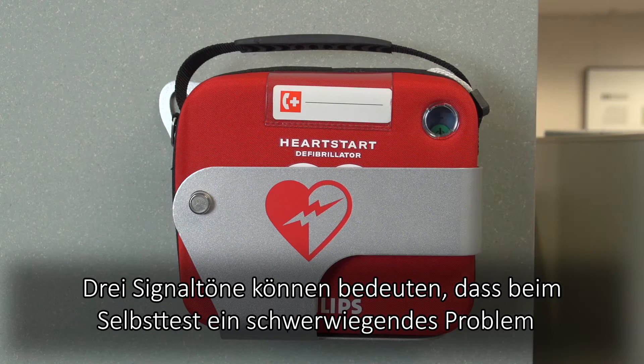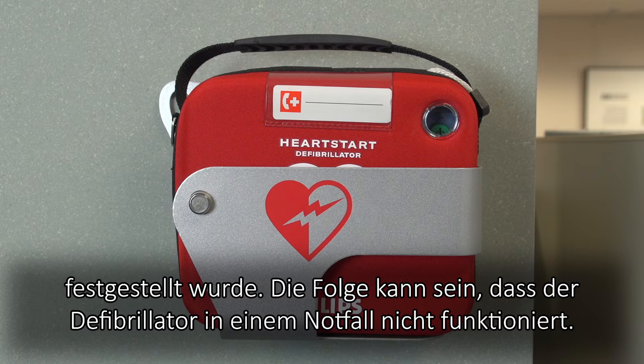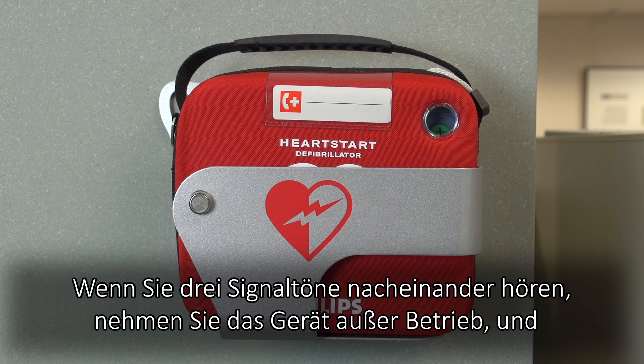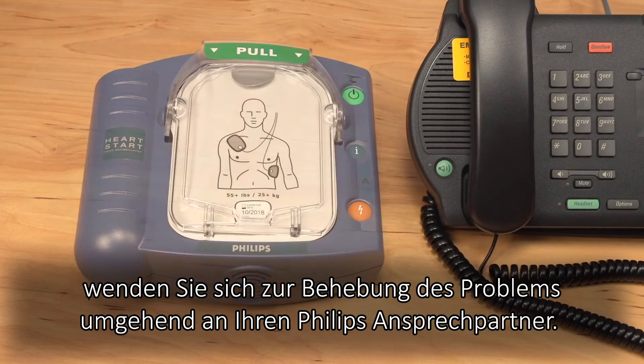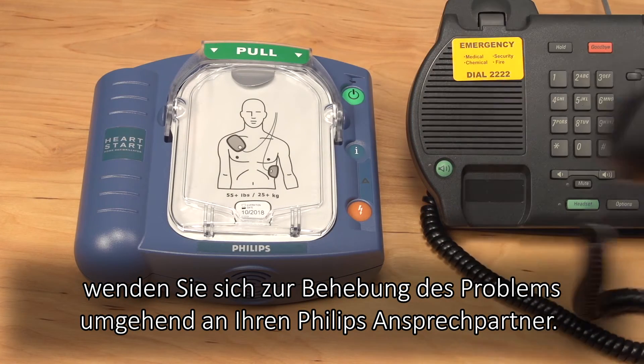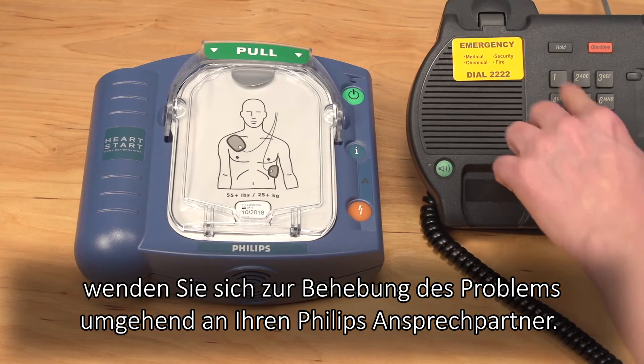Triple chirps could mean that a potentially serious problem was detected during the last self-test that could prevent your defibrillator from delivering therapy in an emergency. When you hear triple chirps, remove the device from service and contact Philips or your Philips representative immediately for technical support.